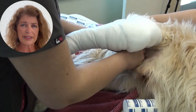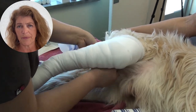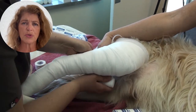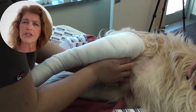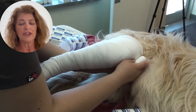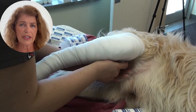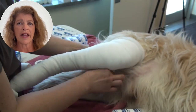Once she hits the tibial crest area again, she's going to go above the stifle and work her way back down. The tension has been applied but it's not that even because there's so much padding, so she's going to apply yet more cling and now her goal is to even out the tension. It is really important when creating a bandage to have even tension so that it is comfortable to the patient. It's not unusual for her to use two to three rolls of cling on a golden retriever-sized dog when creating this style of bandage.